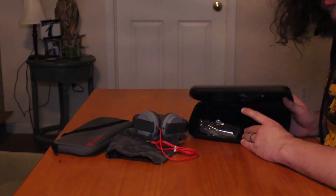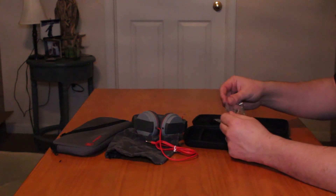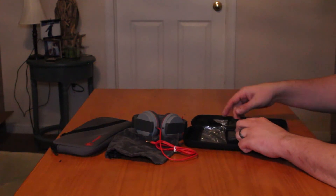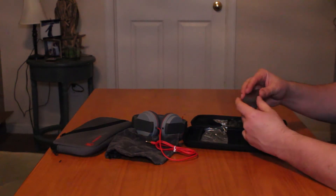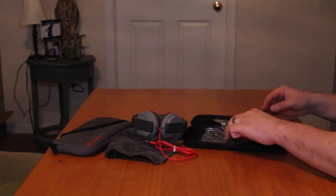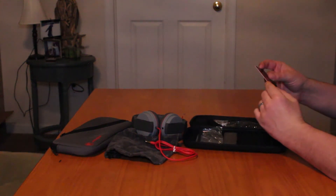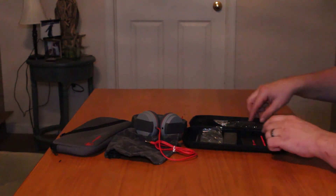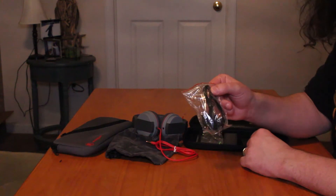The starter kit comes with a lot of other stuff. It comes with decent earphones, a screen cleaner which I love — I love having a wipe to really make sure that the screen gets clean, and this won't scratch it, it's that microfiber material. It also comes with a carrying case for two games, and screen protectors.